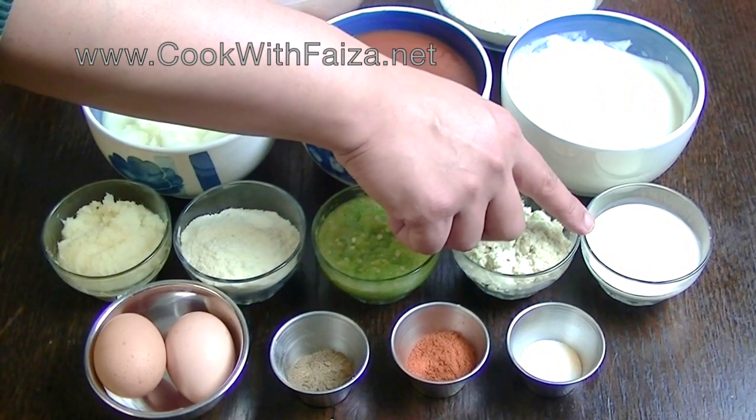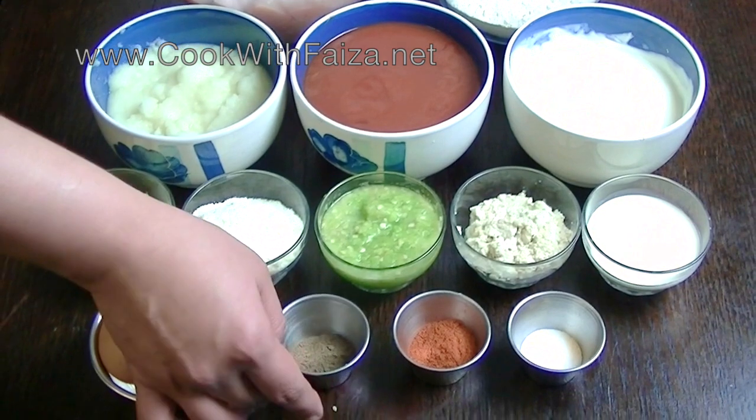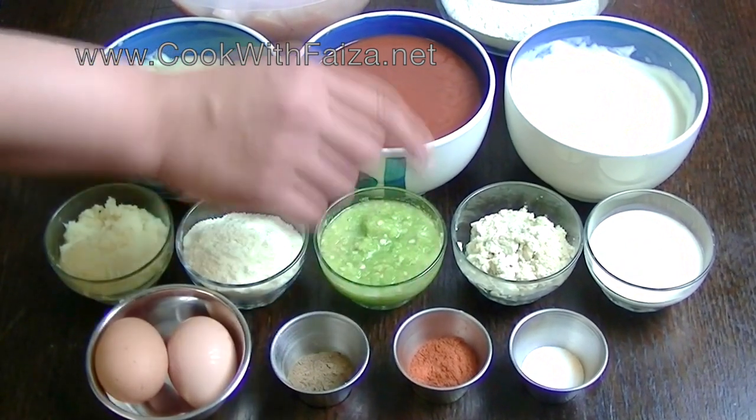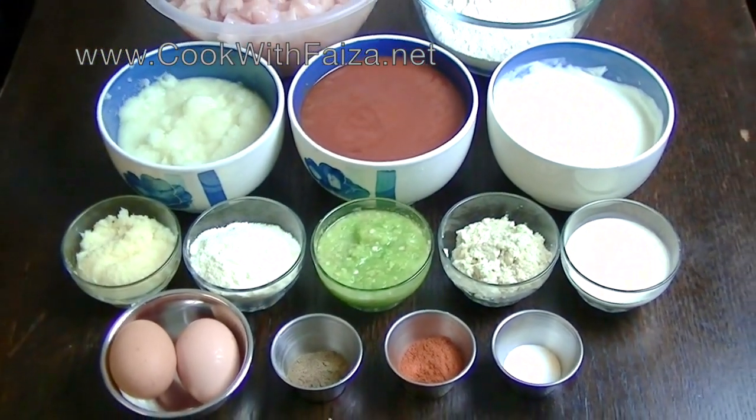That is double cream. That is eggs. Black pepper powder, red chili powder, salt. Let's show you how to make it.